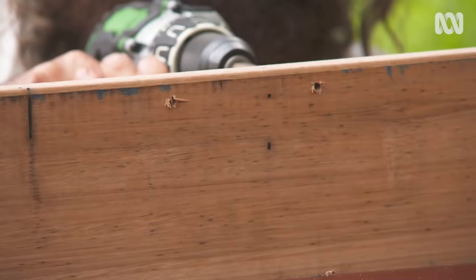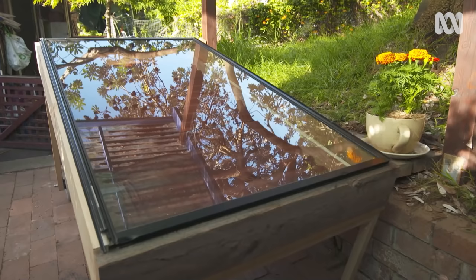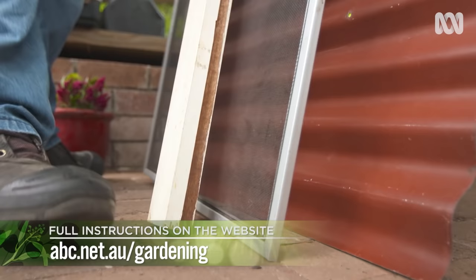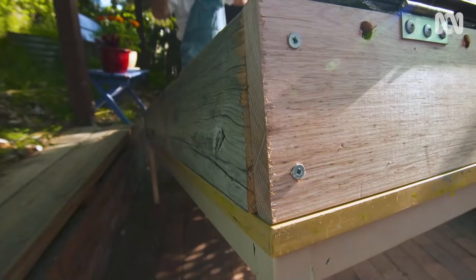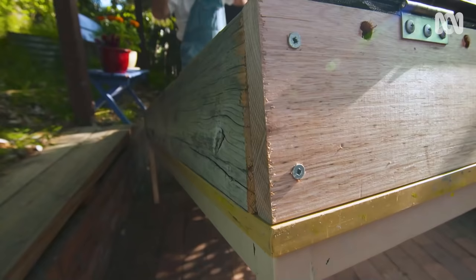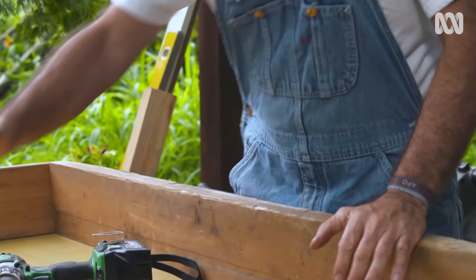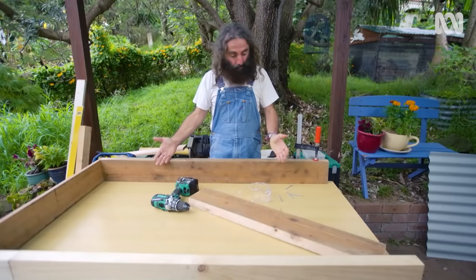I've been working on a simple design for the solar dehydrator. Jump onto the Gardening Australia website for a list of materials, tools and instructions to help you build your own. The main thing about a project like this is giving it a go — you might think, where do I begin, how do I create a frame and legs? Well, one way to solve the problem is use a table.